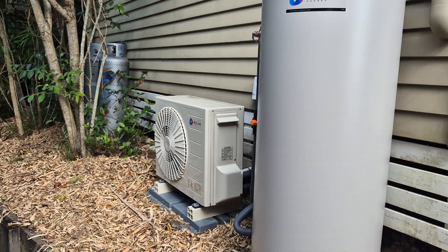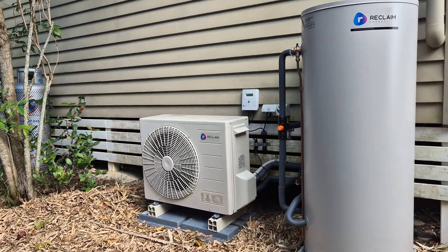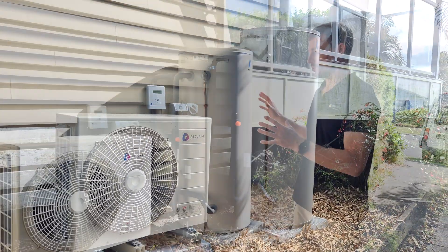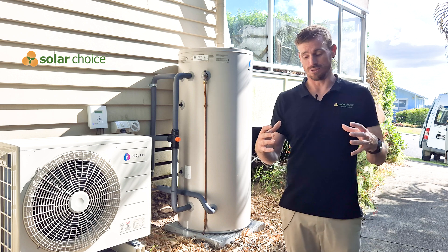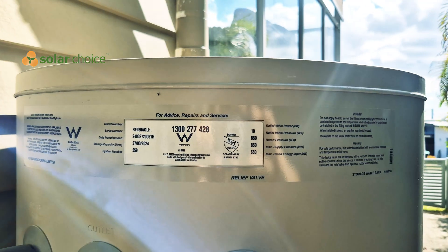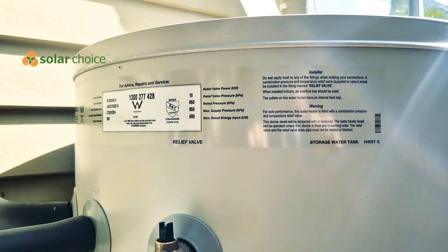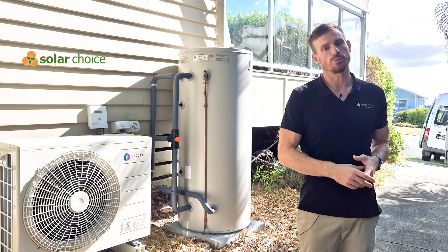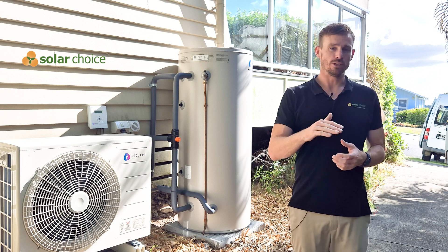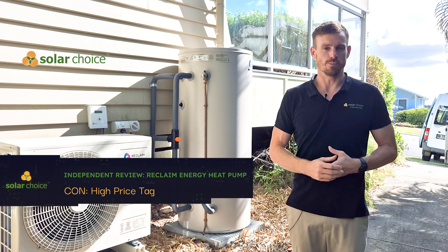Now let's talk about some of the cons. One to call out is that it is a split system, so it takes up quite a lot of space compared to some of those all-in-one systems. If your house has a very small space where you're trying to fit a heat pump, this might not work for you. Another con is that it is very expensive — it's one of the leading heat pumps on the market and comes with one of the highest price tags. You can save a couple of thousand dollars by going with a more mid-range all-in-one system if you're on a budget and want something more cost-effective.